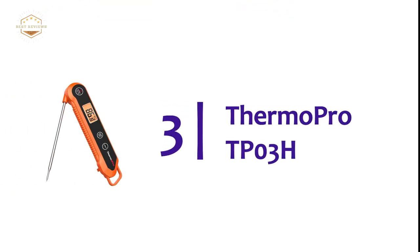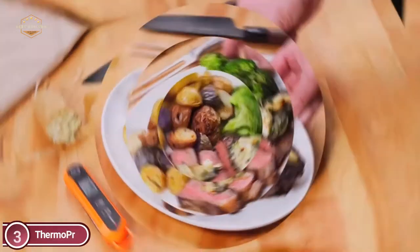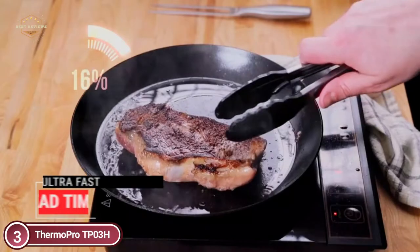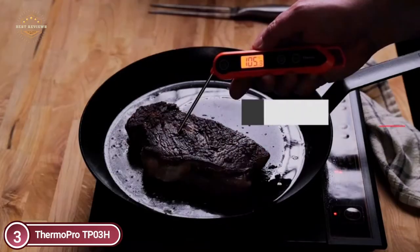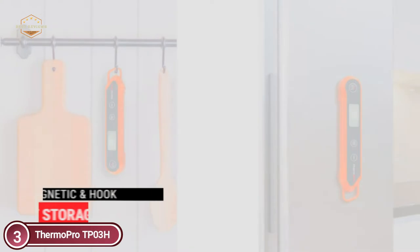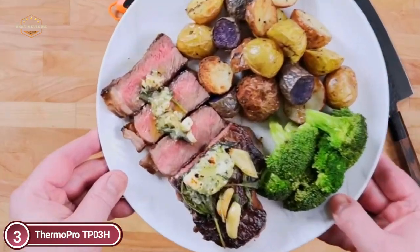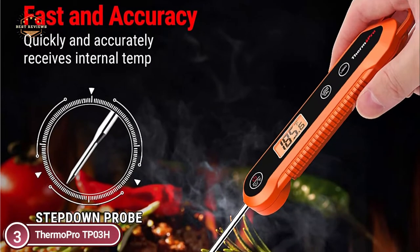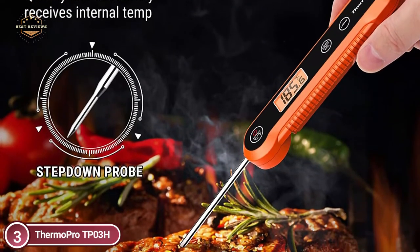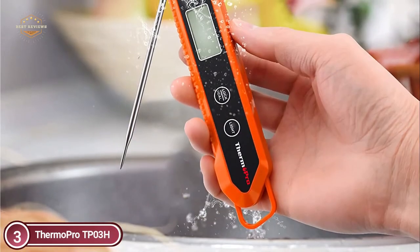The item at number 3 is the ThermoPro TP03H. This cooking thermometer has a 3.9-inch food-grade stainless steel probe, as well as a high-precision sensor that detects internal temperature within 3-4 seconds, accurate to plus or minus 0.9 degrees Celsius. The thermometer comes with an IPX6 waterproof rating, allowing you to wash it underwater without worry. The kitchen thermometer locks to the current temperature when removed from food, keeping the reading visible so you're not risking a look at the grill or oven.